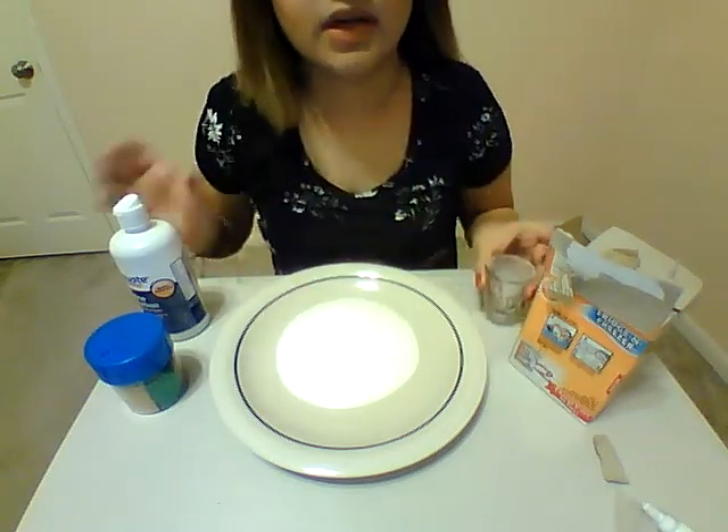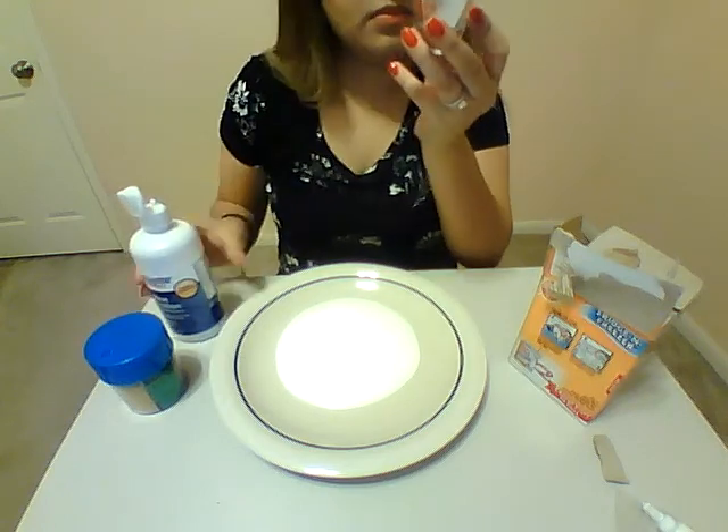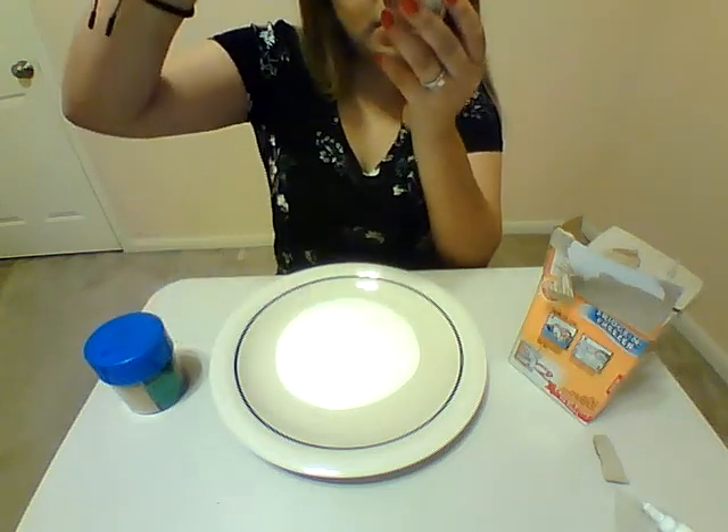And then we're going to need a quarter tablespoon of contact solution. Go ahead and measure that in as well.